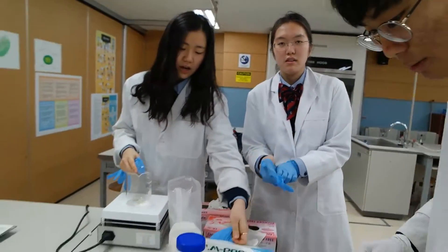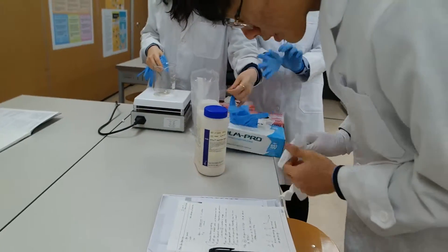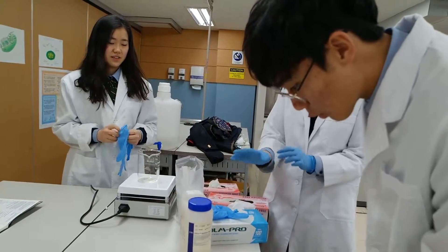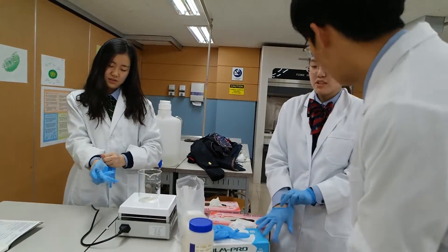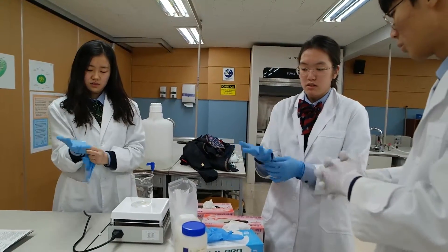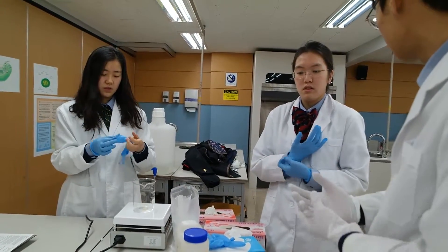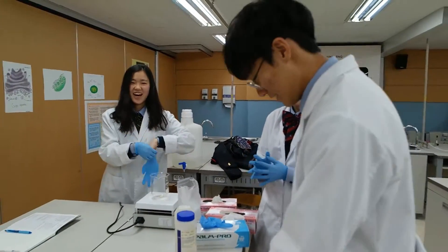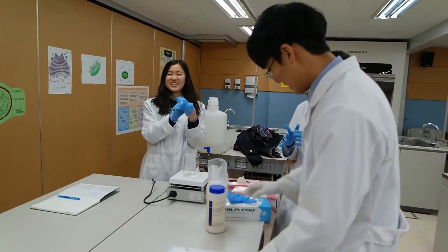But you need to mix agar with it. Do you put the agar first or the water first? Do you sterilize the beaker first? You don't need to sterilize the beaker because we only need the water to sterilize. I'm confused. Me too. Guys, nobody's going to understand what we're doing.